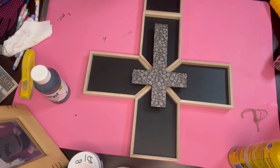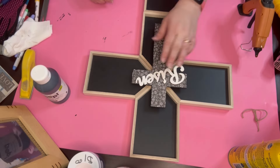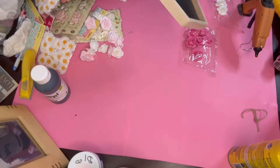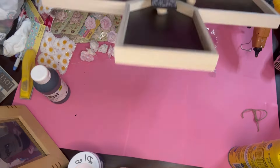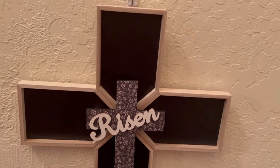Now for the risen sign — I did not have to paint it, it came from Hobby Lobby and it came white. There is the end product. I was going to add flowers to it but I think it would have made it too busy. So there is the end product right there.